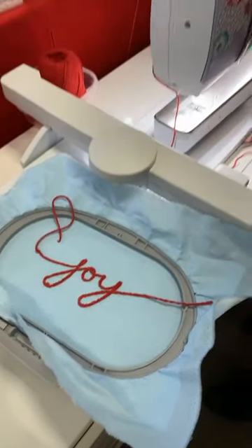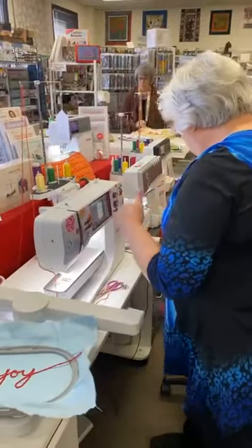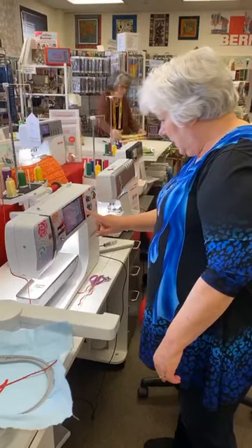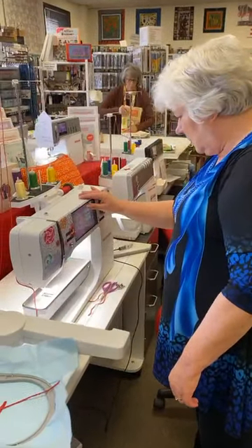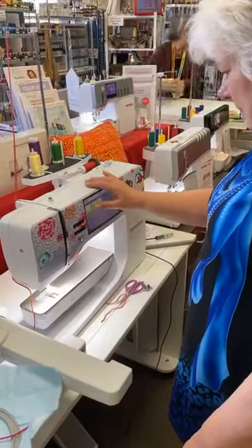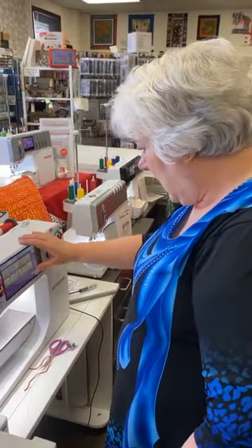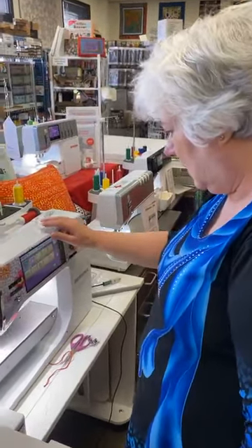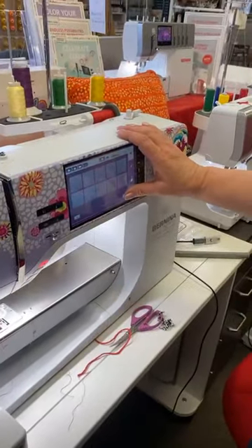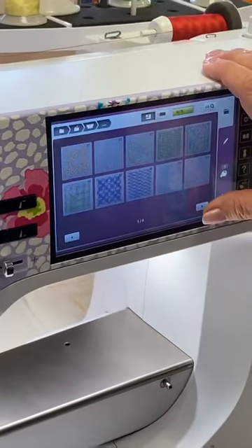I cut it on the wrong side, so I have to re-thread it. I also want to show that in the machine you have built-in designs. You have built-in pantographs on your machine. You can also buy pantographs, but there are built-in ones. I'm going to choose this one.